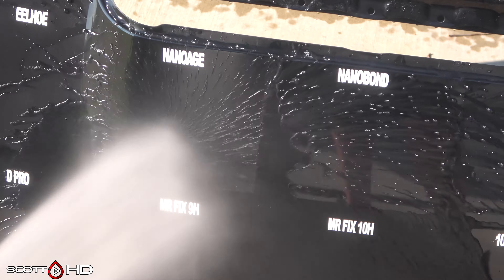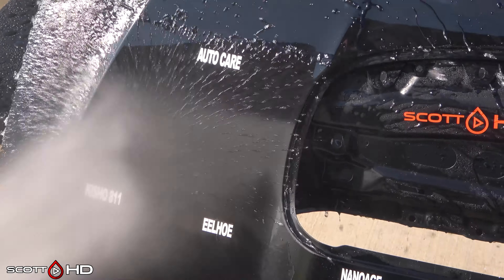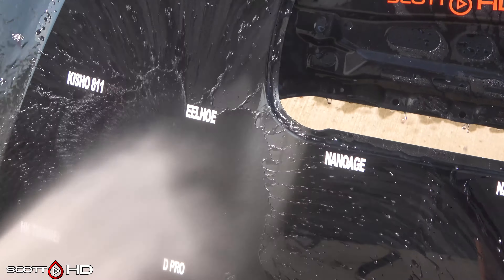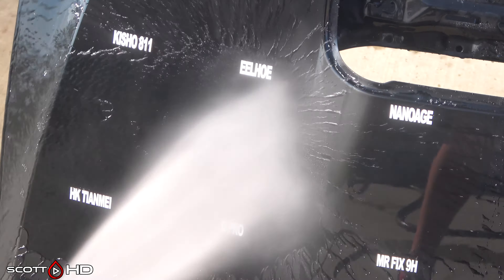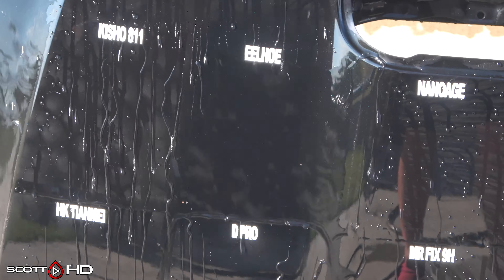These are some of the spray-ons on this side. Luck Bonzo — that is a ceramic coating in that bright blue bottle — you can see it's not doing too well. Neither is Shine Polisher, which is the Shine Armor knockoff. There are a few of those in here.